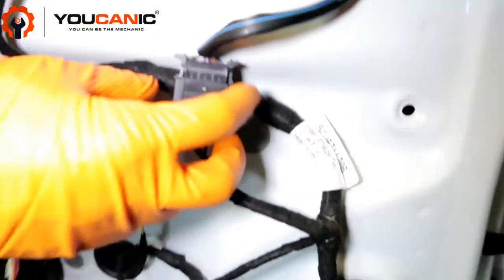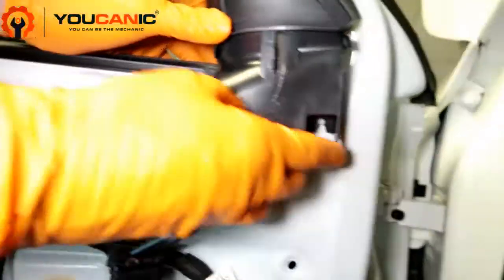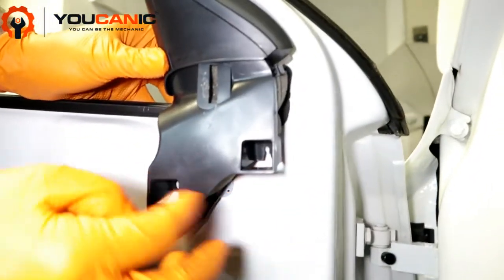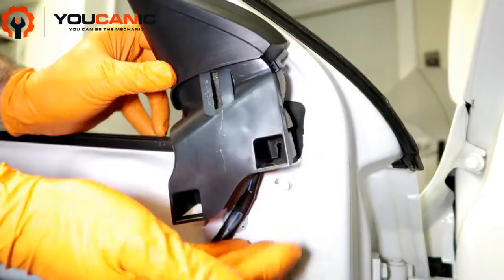There's an electrical connector here — squeeze the two tabs together and undo that clip. Then you're going to kind of pop this up a little bit. There are two little white clips in here, and you want to try to pull this off from the top.